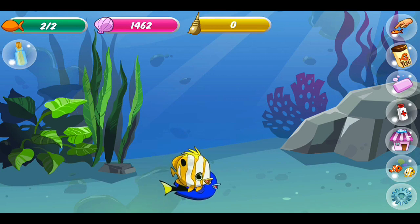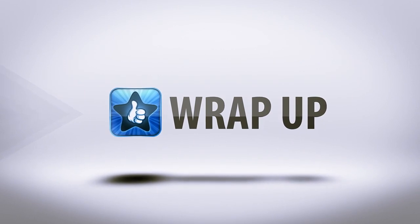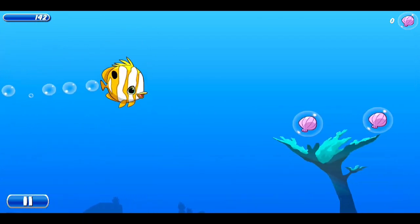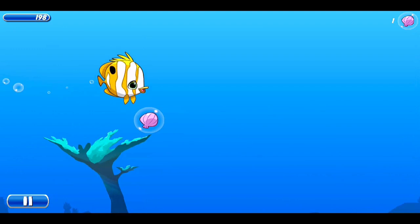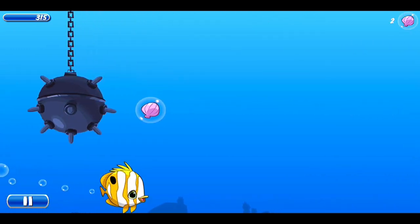That basically covers the gameplay, so let's jump into the wrap-up. I'm going to give Tanked Aquarium Game a 6 out of 10 stars. I thought it was a little bit strange that a real man greets you underwater with instructions on gameplay inside an animated fish tank — they kind of threw the whole vibe off.